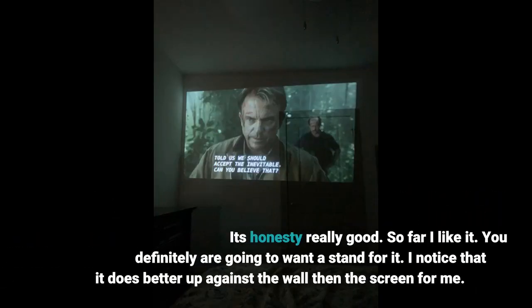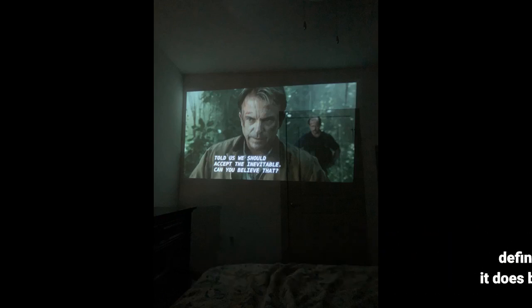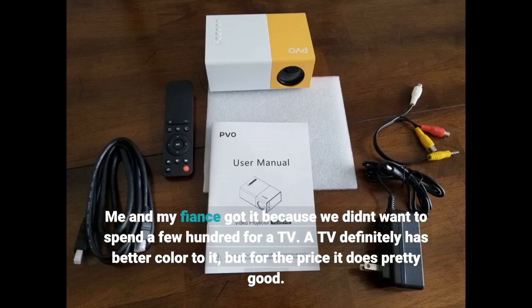It's honestly really good. So far I like it. You definitely are going to want a stand for it. I noticed that it does better projected up against the wall than on a screen for me. Me and my fiancé got it because we didn't want to spend a few hundred dollars on a TV. A TV definitely has better color, but for the price it does pretty good.